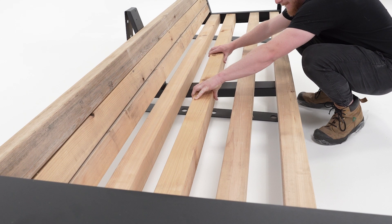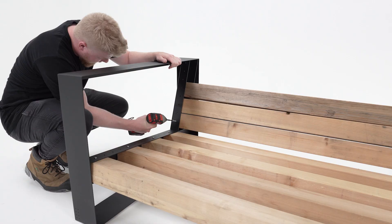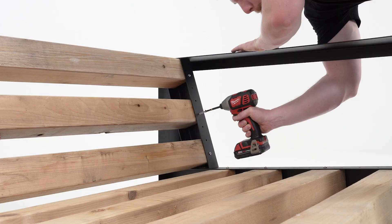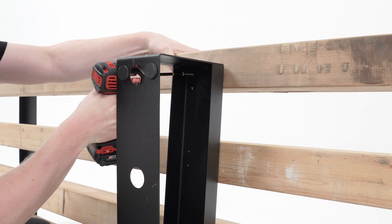Space to your preference and line up the middle bracket with the midpoint marking made earlier, and fasten with screws. Fasten all of the front facing screws first, then fasten the back side screws on the middle bracket. Then flip the sofa to fasten the screws in the bottom of the middle bracket.